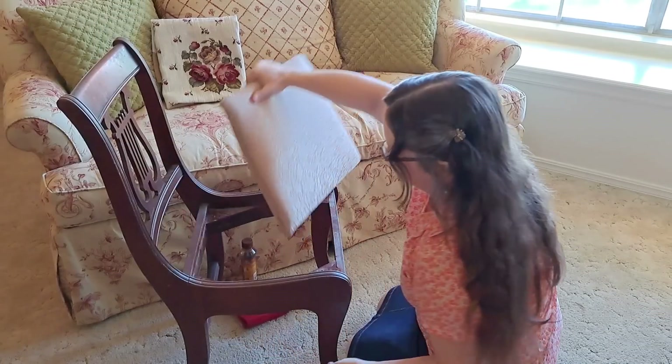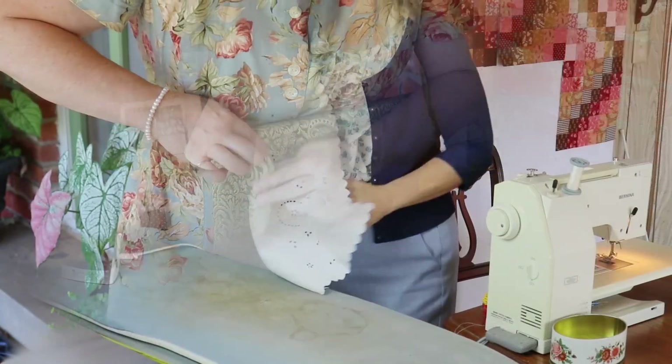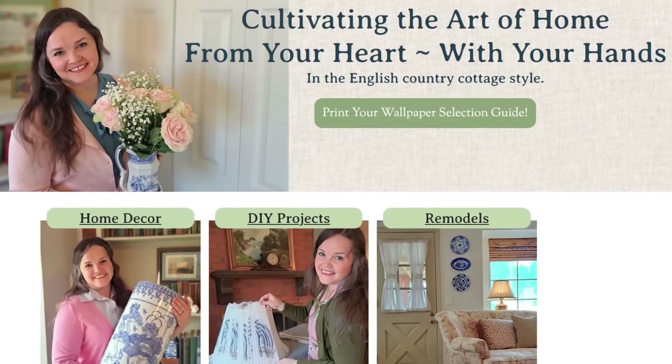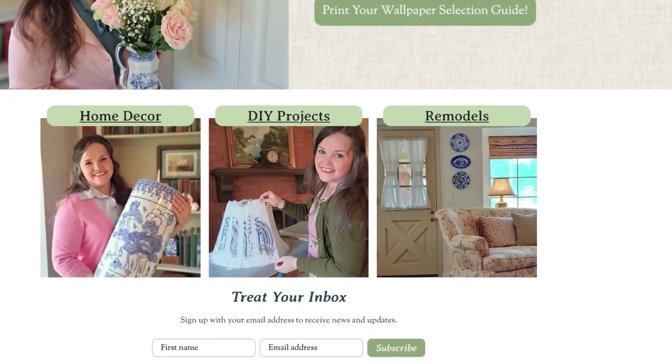Do you love vintage linens and hand embroidered textiles, but you aren't sure what to do with them? Hi friend, I'm Rachel, creator of the blog and YouTube channel Stone Cottage Home, where we cultivate the art of home from our heart with our hands. Today I have 10 budget friendly cottage style DIY projects for you. Using vintage linens is one of the best ways to add that custom cottage look for that collected, homey feel that we all love.